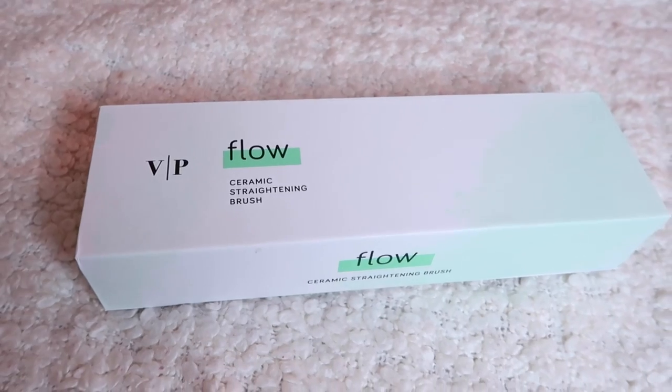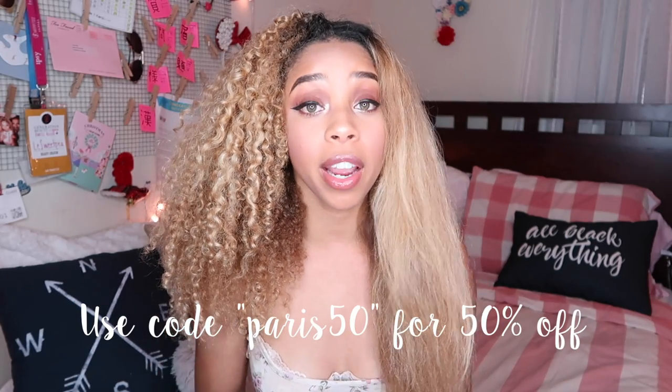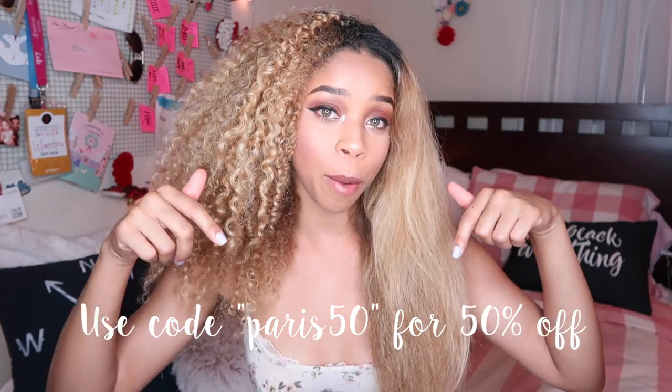I really like the packaging of this — it came in a really cute package. I also have a discount code for you guys if you want to try it out for yourself. It's going to be PARIS50, and I'm going to have the link down below.